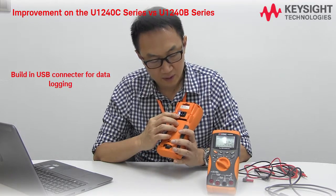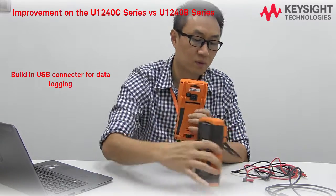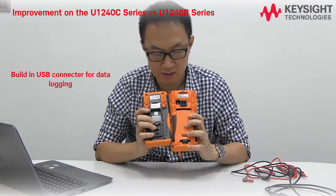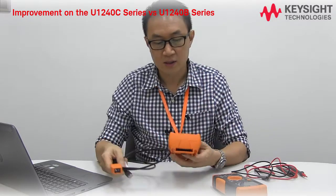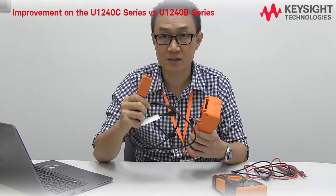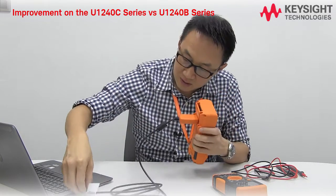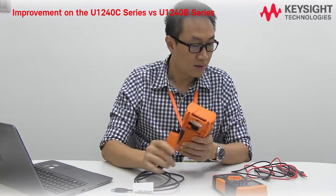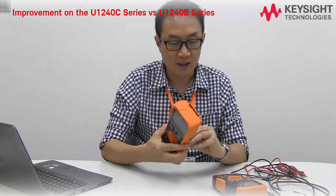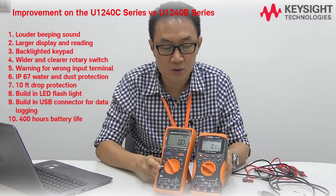It also comes with a built-in connector for the iUSB cable, compared to the old one which has none. You just plug the iUSB cable in and connect to a laptop or PC for data logging or report generation. That's all for my overview of the key differences between the new U1242C and the U1241B.